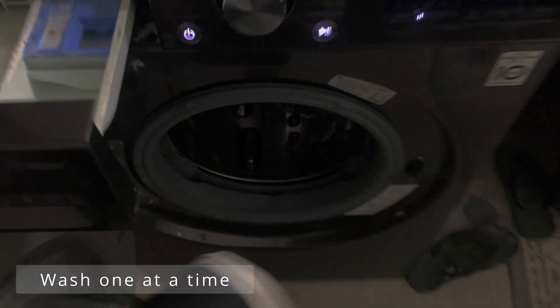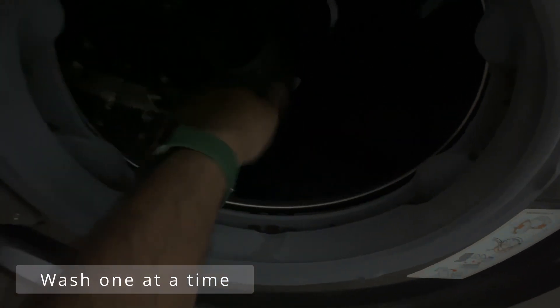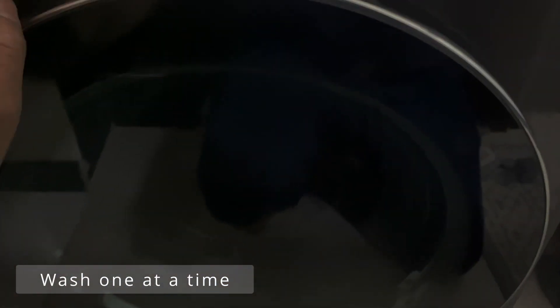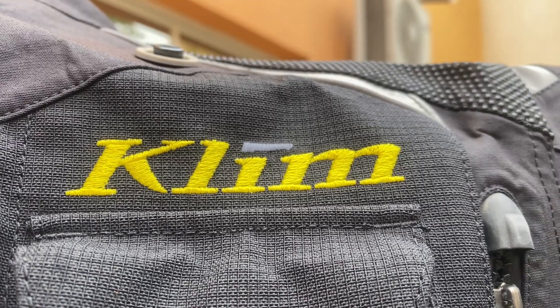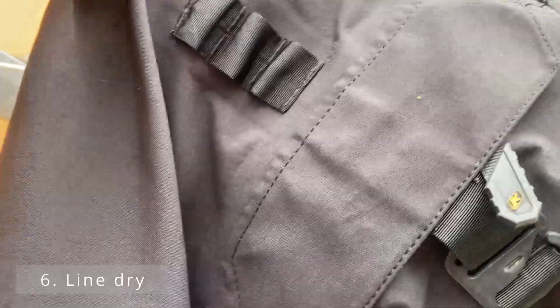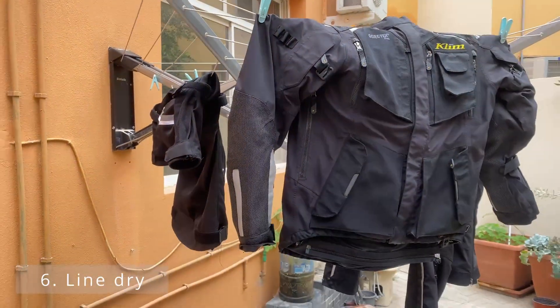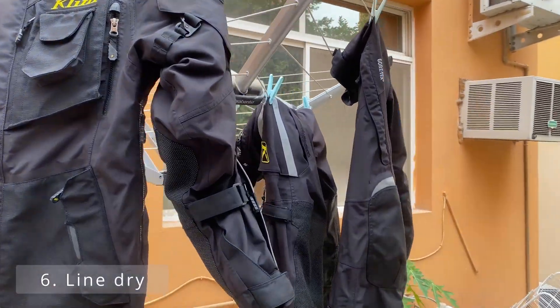Pop it in and away we go. Now that it's out of the washer, ideally you just want to line dry everything — just hang everything out and let it get nice and dry.